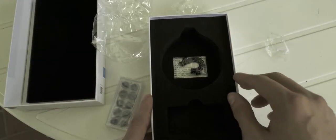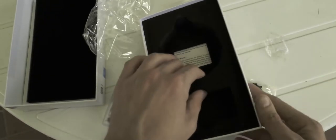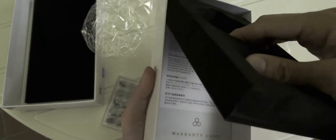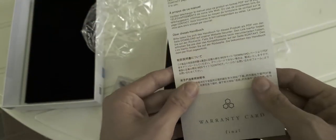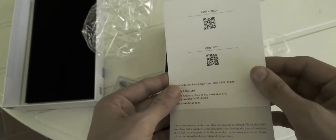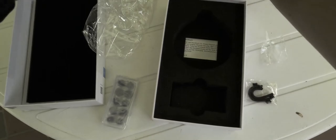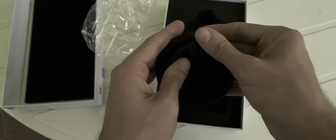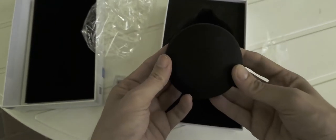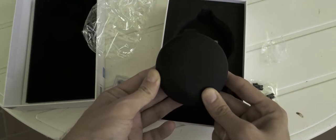Also in the box are ear hooks and paper materials: a Final Audio warranty card in multiple languages, a user manual download link, and contact information. Everything is nicely done and nicely packaged. The carrying pouch lets you store the headphones easily — just close it up and carry it wherever you like. It also has a nice Final Audio logo engraved on it.